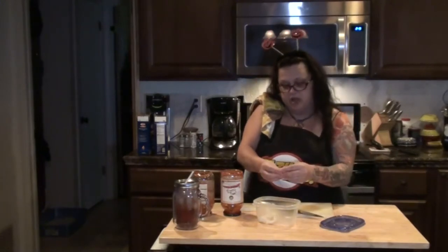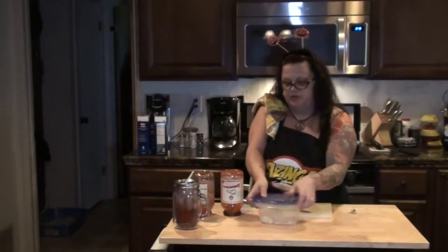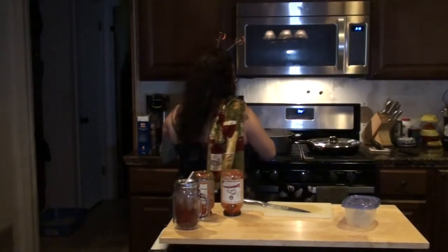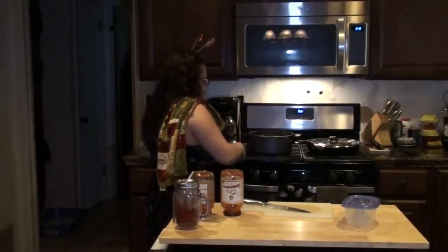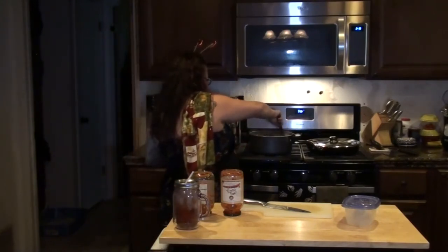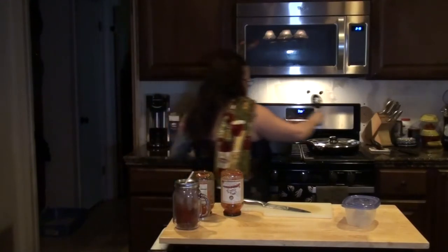I'm cutting up my garlic — keep those vampires away — and then I'm gonna put the lid on and shake it over. My water's boiling for my noodles so I'm gonna put my noodles in right now. Two boxes of noodles, use a straining spoon to mix them up and let them cook.